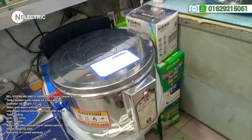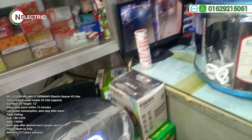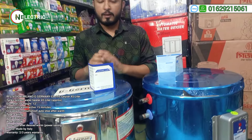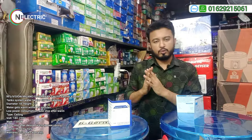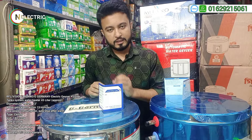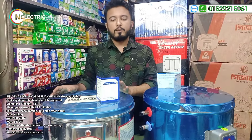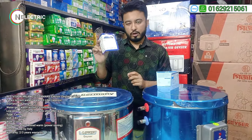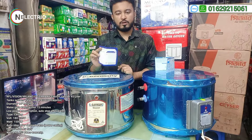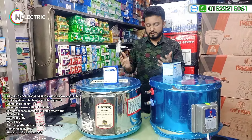These Gizars are automatic, 45 liters, SS body. They are all the same quality. I am going to show you all the details of the coil and heating elements and thermostat.